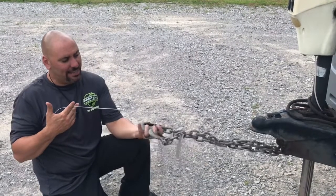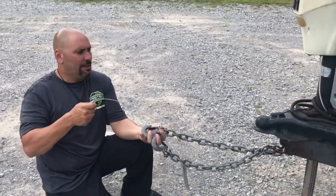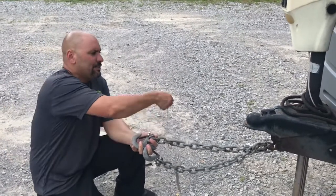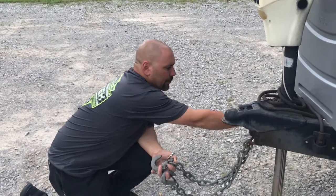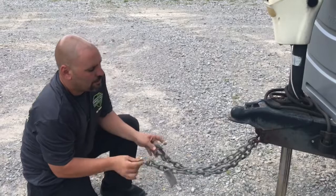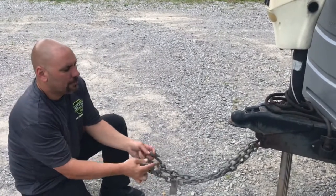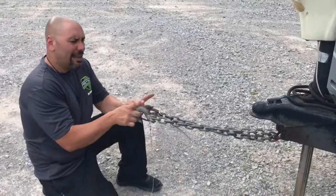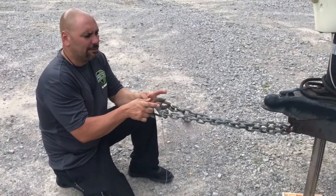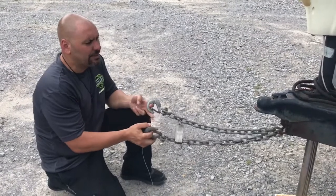If something happened and the trailer broke away from the truck, the safety chains would catch it but your brakes would not engage. The breakaway cable has to pull out in order for the brakes to engage. If you have the cable at the correct size, when the trailer pulls away it will jerk and pull your cable out, engage the brakes, and stop the trailer.